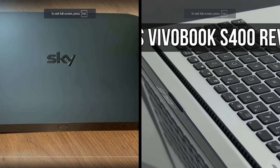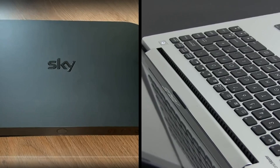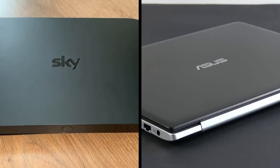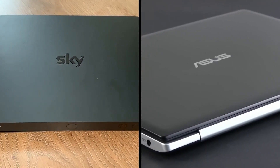Hello again and welcome to Retro PC Refurbs. Today we have another DIY emulator build. I have lost a lot of footage so here is stock footage of the two things I have used to build this.